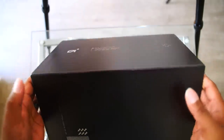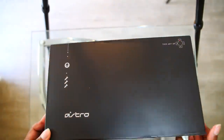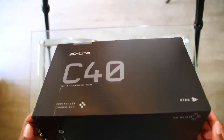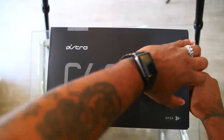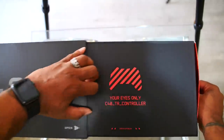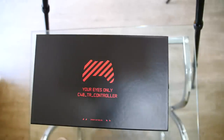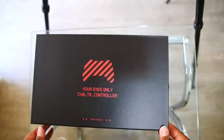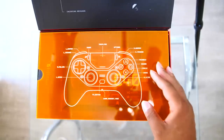The box is insane — Astro has always had great artwork when it comes to boxes. Whatever's in this box is well worth the wait. Let's go ahead and open it up. Oh my god, it already says 'Your Eyes Only.' C40TR controller — let me pop this bad boy open. More art right there, look at this.